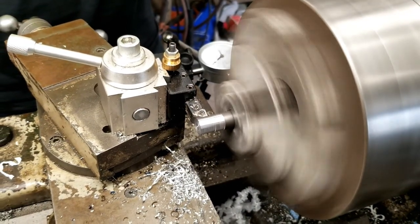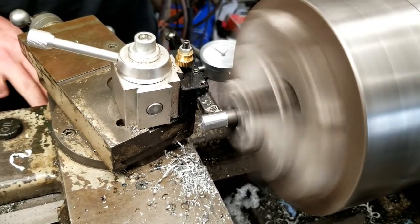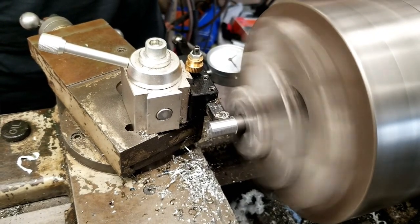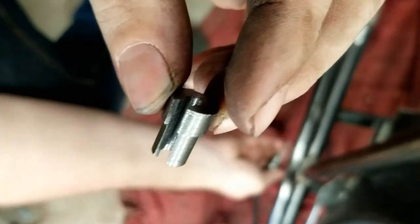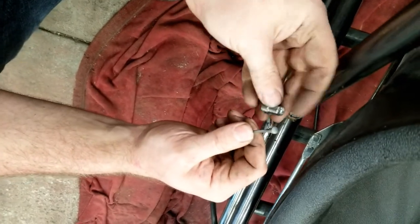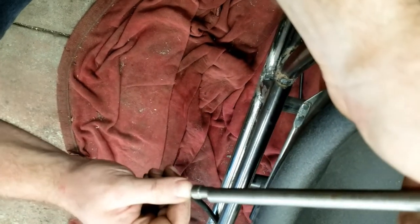Once again the lathe I bought a few months ago has really come in handy. Here I'm turning a plug that will go in the end of a tube that will connect the two clutch cables we had to use in order to reach from the handlebars back to the engine. Here's the final result. This plug will attach to the end of the clutch cable coming off the handlebars. The cable end has a button type stop on it so Austin cut the plug so that the button seats down in it.